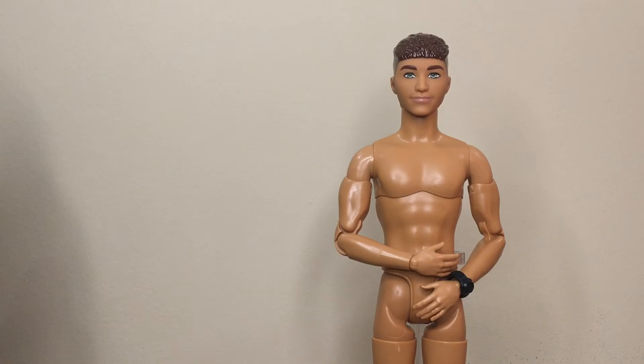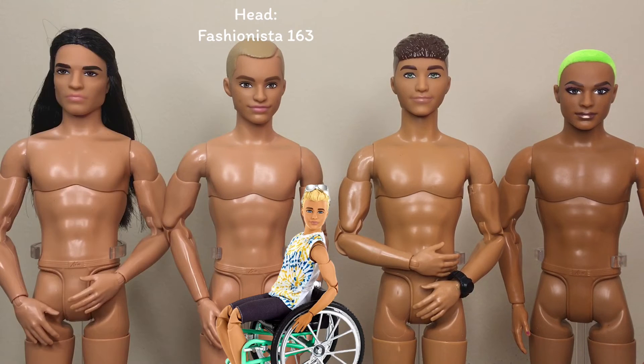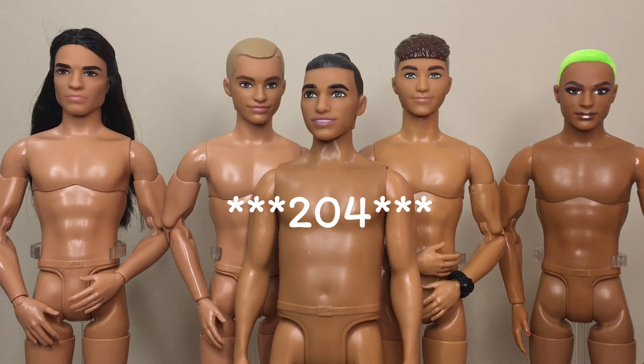Fashionista 196 has a new Ken skin tone — it's right in between the BMR 1959 Green Haired Ken, Fashionista 167, and Looks Model No. 9. Fashionista 203 is actually a perfect match for 196, as you can see comparing these skin tones. I haven't decided yet if I'm going to make this swap, but it's nice to know that I can if I want to.